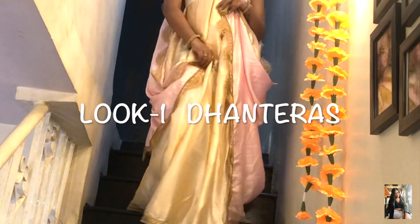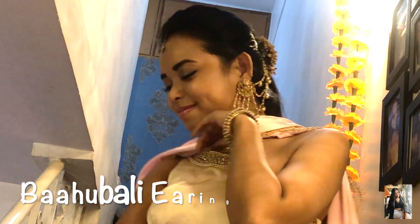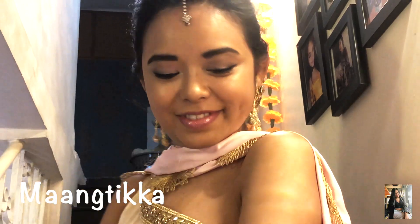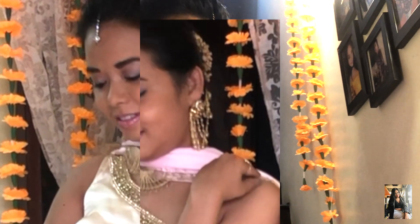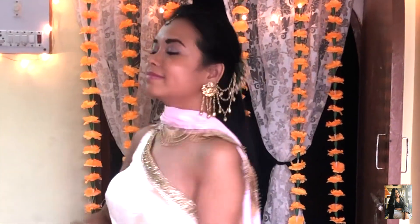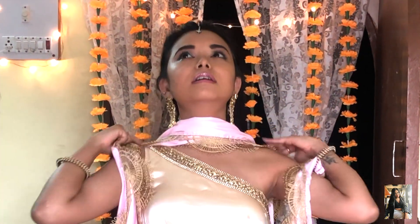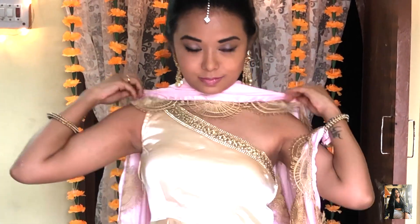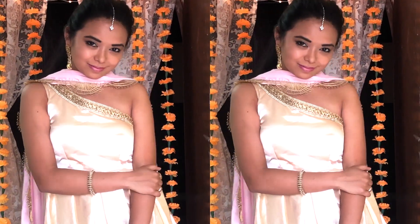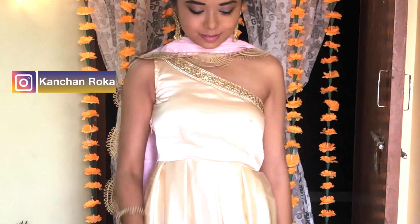Here is my first look for Dhanteras — a rich, classy and elegant look. Beginning with my ornaments, here are my Bahubali earrings complemented with a simple Maang Tika. I have kept this look very simple with just a pair of bangles and no neckpiece. Instead of a neckpiece I have gone with a heavy embroidered butta which completes my look. This mini mom choli is complementing my one-shoulder dress which is designed by me. If you want to customize your garment you can contact me on my Instagram page.